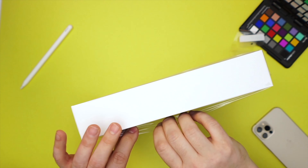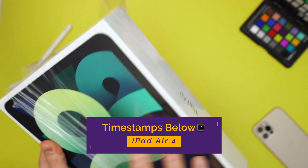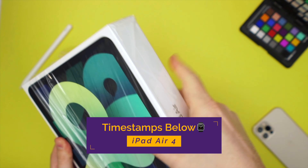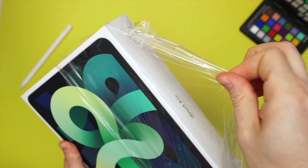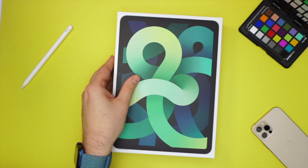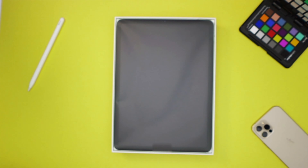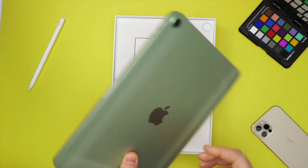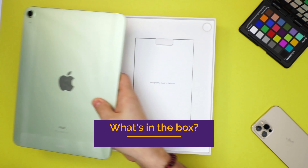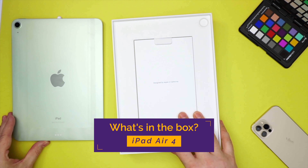That sweet sweet sound of unboxing a new Apple product. Love that vacuum sealing — and here it is, this is the iPad Air 4, and here's that lovely green color. Really nice. Let's put this aside for a moment and see what's in the box.